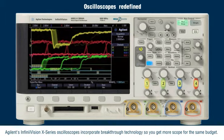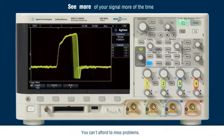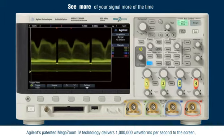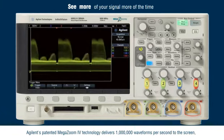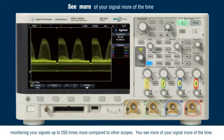Agilent's InfiniVision X-Series Oscilloscopes incorporate breakthrough technology so you get more scope for the same budget. You can't afford to miss problems. Agilent's patented Megazoom 4 technology delivers 1 million waveforms per second to the screen, monitoring your signal up to 250 times more compared to other scopes.